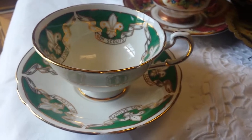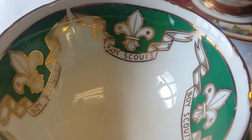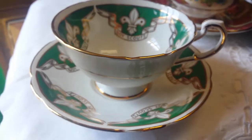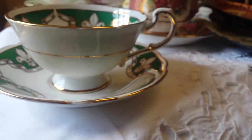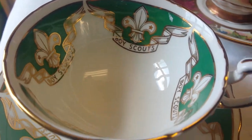Here's an odd cup and saucer — never saw one before. It's Boy Scouts. Fine porcelain, nice colors, and it's in very nice condition.